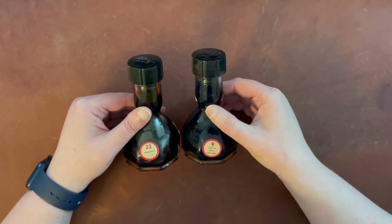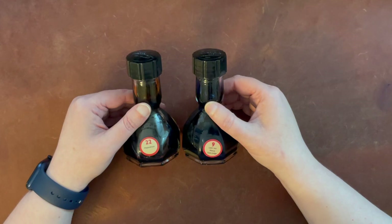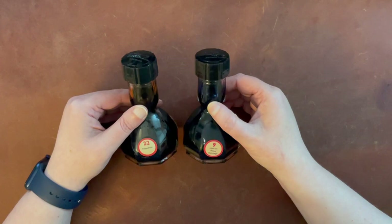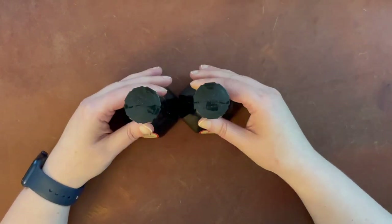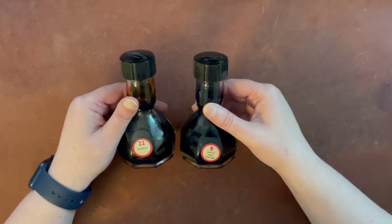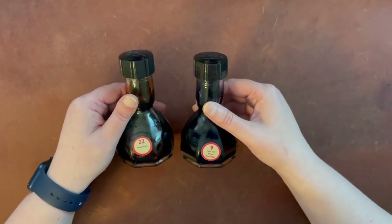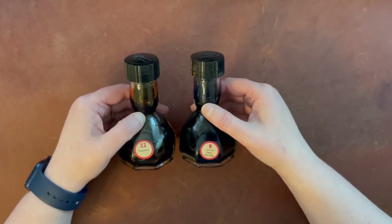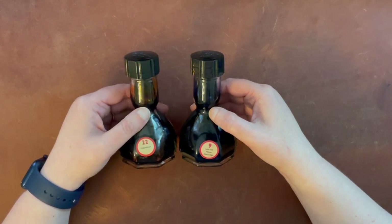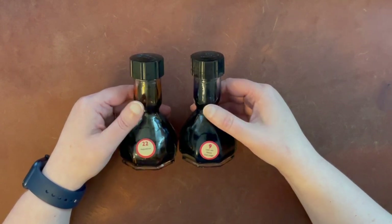One thing to note is that they do have fairly high shipping, but the inks themselves are fairly inexpensive. I got three inks in one order, and it probably would have been about the same had I purchased the bottles with free shipping here in the US, because they sell their bottles cheaper than they do here. Something to keep in mind, because they don't often come in stock at local shops like Van Ness Pens or Lemur Inks, and a lot of them have been out of stock lately.